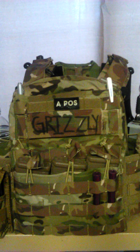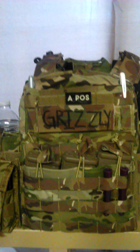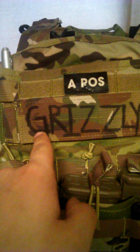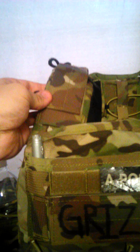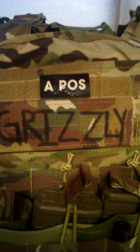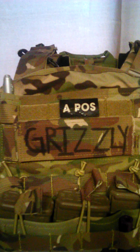Right up front, we'll do the front plate bag since we're already right here. The integrated admin pouch — aside from the identifier pouches, this is just a custom made patch I made using the extra shoulder pads that Modi sent me with the CPC. 'Grizzly' is what a few of my friends call me — I'm a big guy and I can be fairly aggressive when need be. Up top is just an anytime sign, a blood type patch, it's IR.